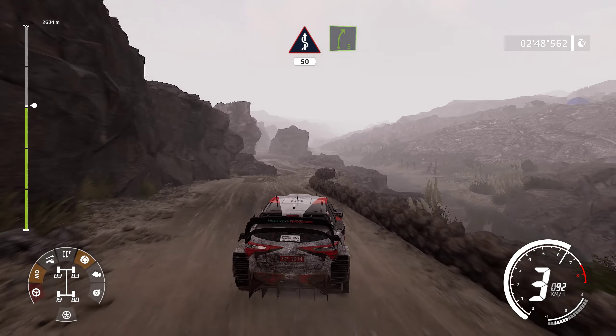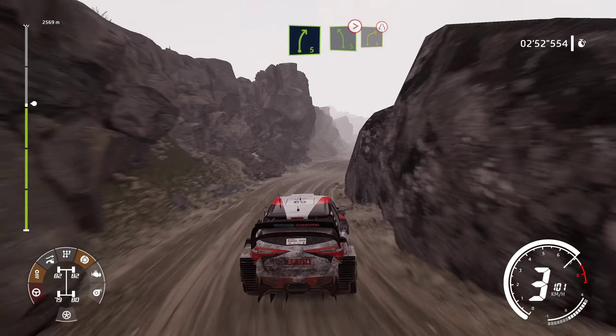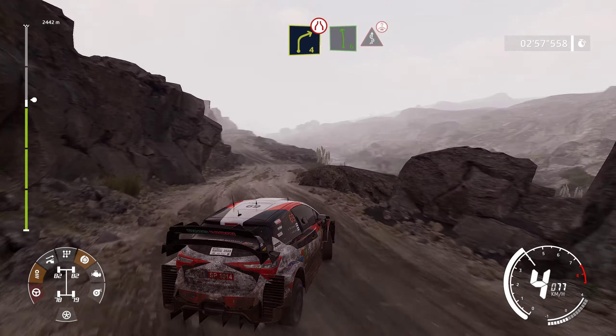Fast kings, 50, right 5, short. And left 5, tightens, and right 4, very narrow. Left 6, short, into kings, over crest.